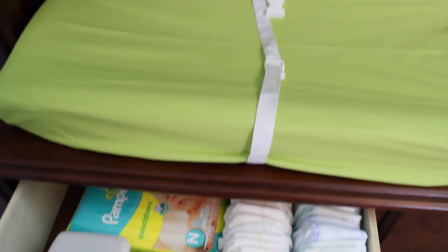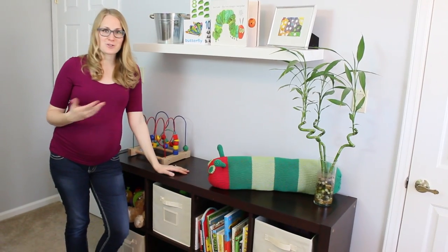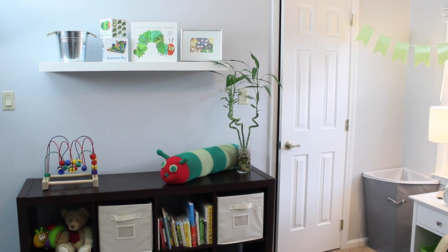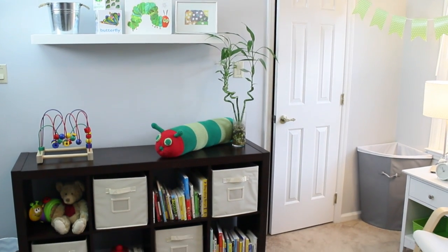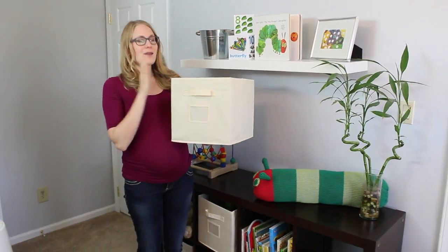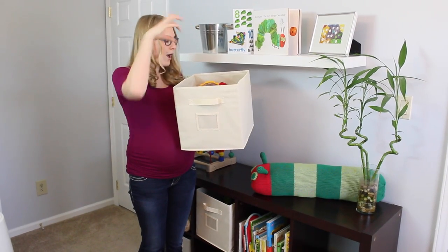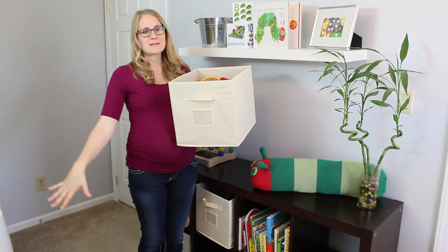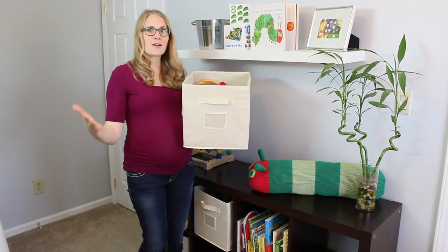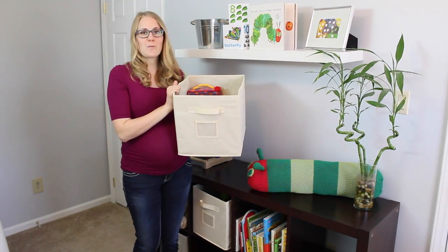Another great thing to keep in dresser drawers are extra diapers. This shelf was the main thing we actually had to spend money on — I found it at Costco. What I loved about it is it's really high quality and it came with all the bins already. You can use them for a toy rotation system: play with toys downstairs, bring them back up at night, and a week later work out of a different bin. You're rotating out toys, keeping your baby engaged, and it stays really organized in the nursery.